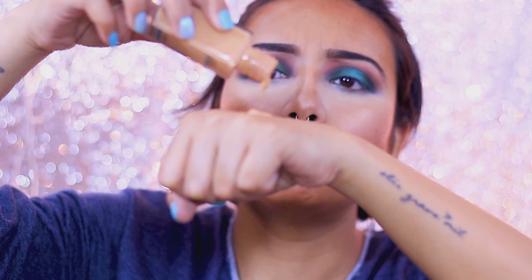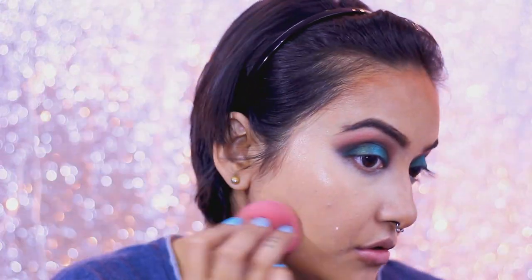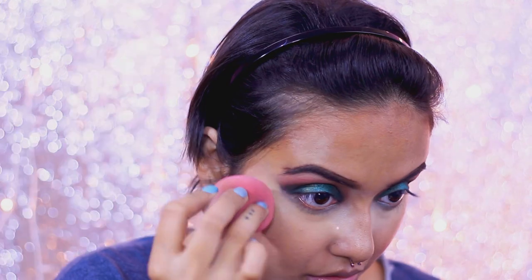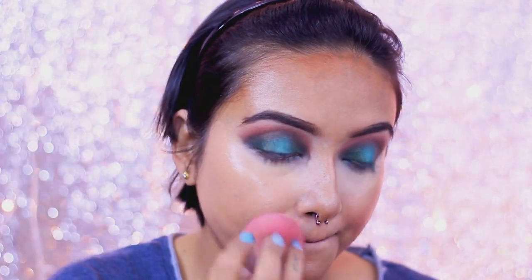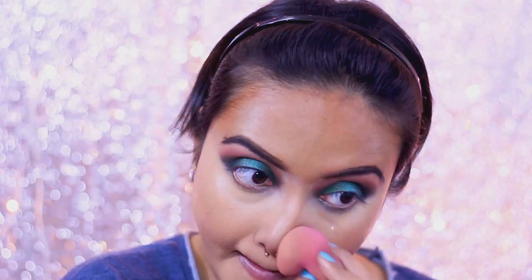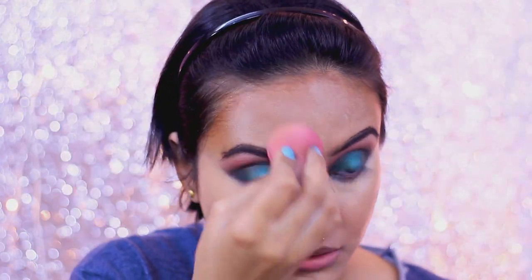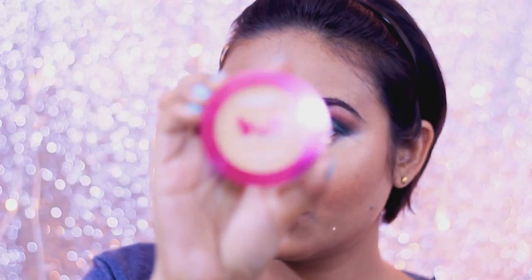Now I'm going to apply my foundation — Maybelline Fit Me in the shade 230 — applying it with a damp beauty blender. I'm just going to apply one layer because this foundation gives pretty much medium to full coverage in one layer. If you want full coverage you can do two layers, but the point here is we're not caking up our face. At this point my face looks white and there's no dimension — the bronzing, blush, and highlighter are all gone under the foundation — but just let it set on your face and you'll see the difference.